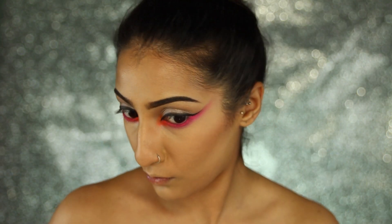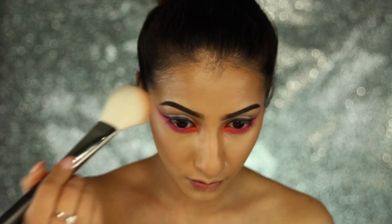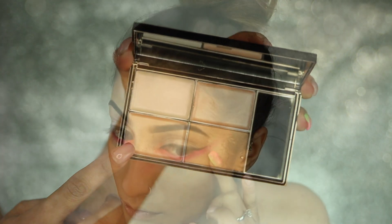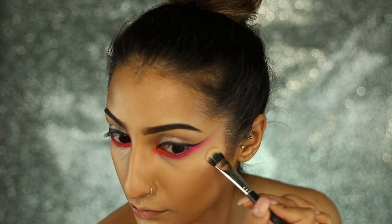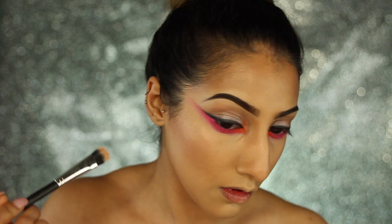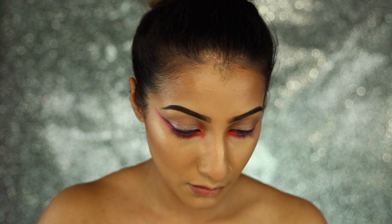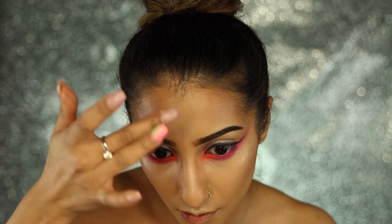I'm going in with a bronzer — this is actually an Extra Dimension powder by MAC, which is kind of like a glowy highlight but I'm using it as a bronzer over my skin. I'll leave the name down below. Then I'm going in with the Sleek Precious Metals highlight palette, using the cream product from it with my fingers and then a brush, applying it to the tops of my cheekbones and building it up and blending it out. I'm also applying it down the bridge of my nose, cupid's bow, chin, and forehead — literally everywhere. I want really glowy skin!